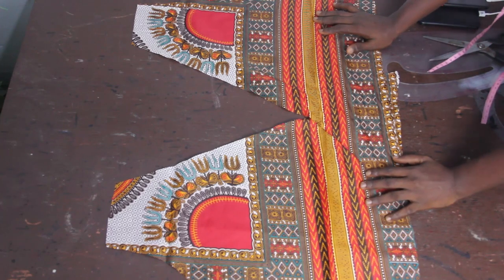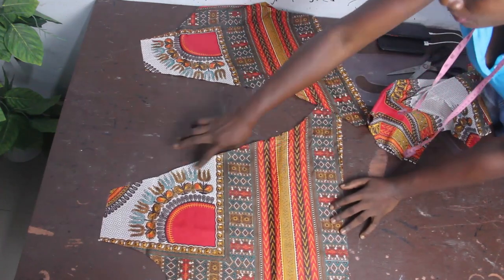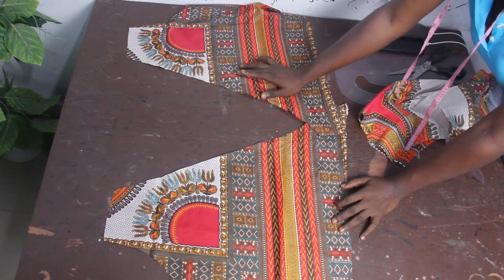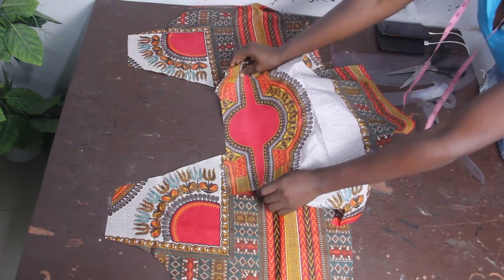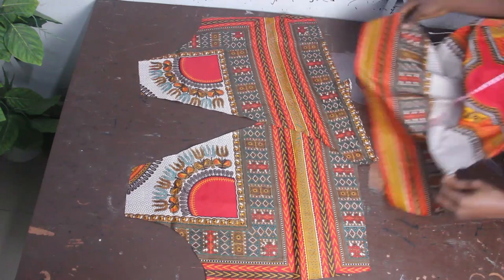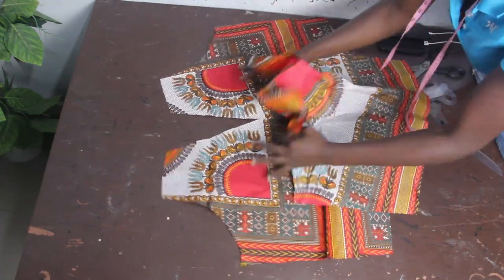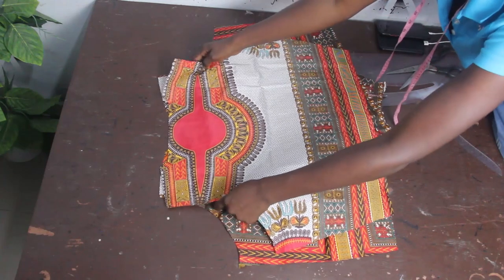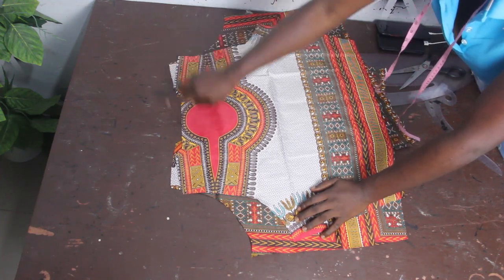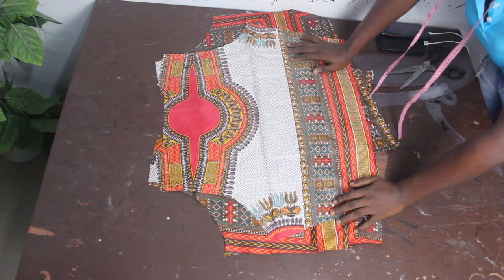For the sewing part, it's actually very easy. All you have to do is hem your neckline all the way down — both the two front block necklines and the back block neckline. After hemming both necklines, place your back block so that both shoulders meet, then go ahead and stitch the shoulders together.